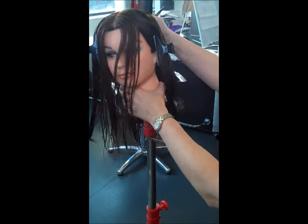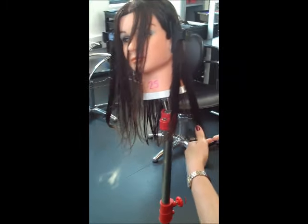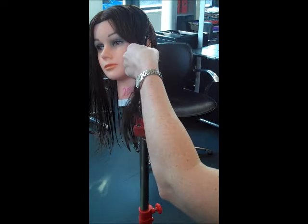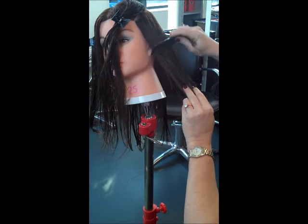Doing the sides — tilt the head away from you. Now before I cut the sides, let's just check the back. Let's just make sure that it's straight. Just make it straight if it's not. That is my guideline now to carry through my haircut.